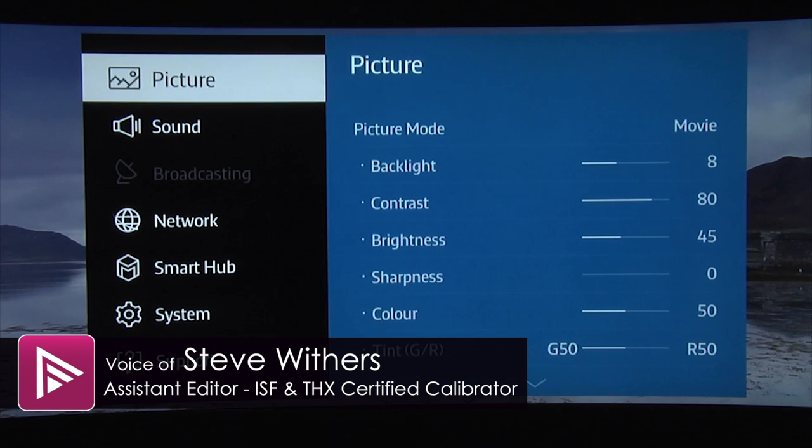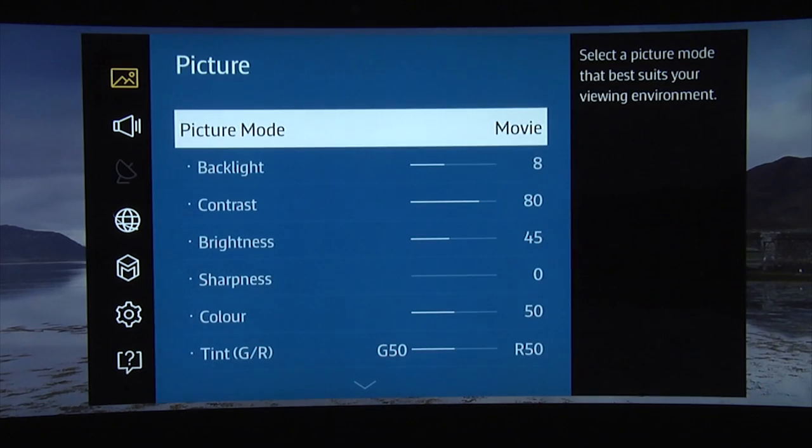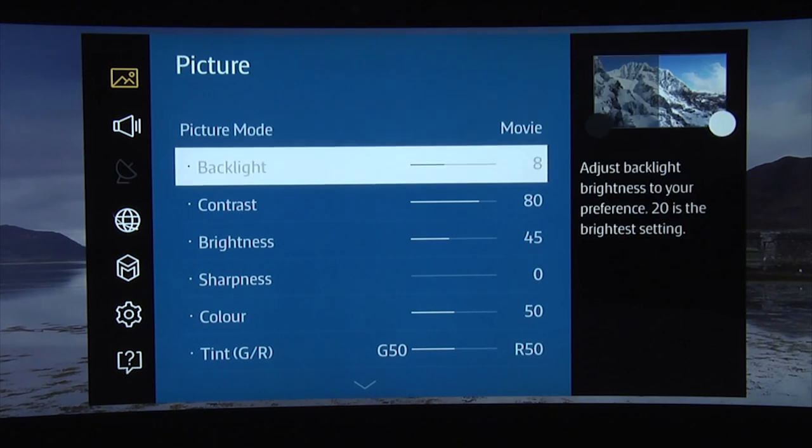Welcome to a short video showing our suggested picture settings for the Samsung UE65JS9500. As always, we recommend you select the movie picture mode because this will immediately give you the most accurate out-of-the-box settings. If you do nothing else, always select the movie mode when first setting up your new Samsung TV.